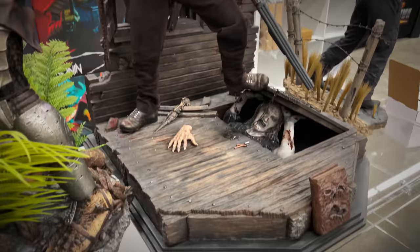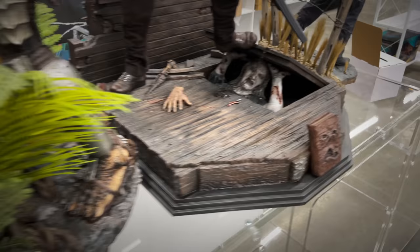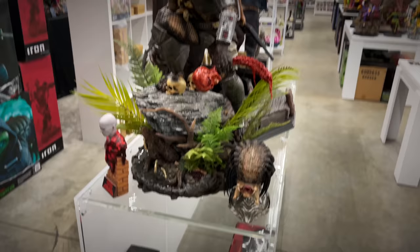Look at that coming up out of the bottom — that looks awesome. And then Prime One Studio with some Predator action.